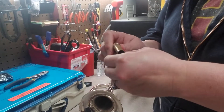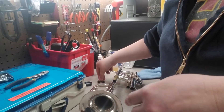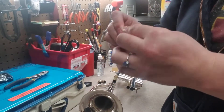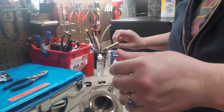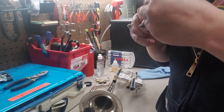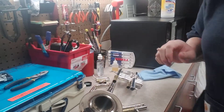Now I'm greasing my tuning slide and my other slides. It doesn't take a lot — if you put too much it's gonna make a big mess later, so just do it kind of lightly. There was a little water left in one of mine; I just dumped it out. I've got sticky, yucky fingers so I'm gonna wash that off my hands.